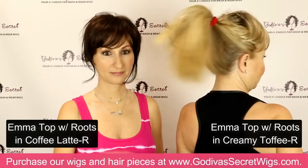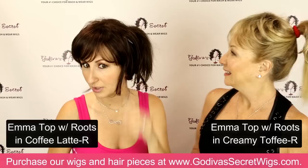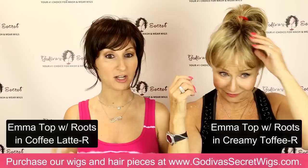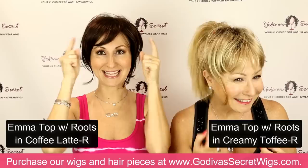I'm going to make a ponytail. Rochelle is wearing the creamy toffee R color and I am wearing coffee latte R. This piece also comes in a large variety of colors, including some gray colors. I'd love for Rochelle to put this piece on in the gray so you can see exactly where it's going to hit. Every color we do — grays, blondes, reds — they are all beautiful.